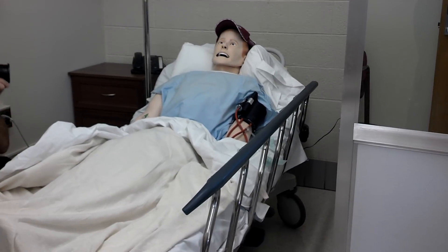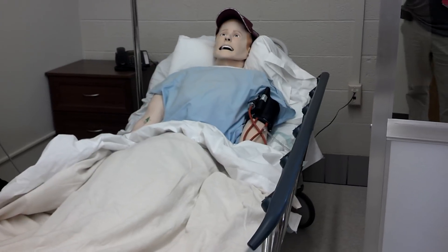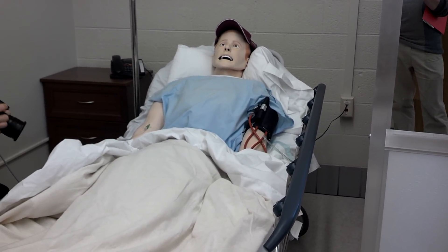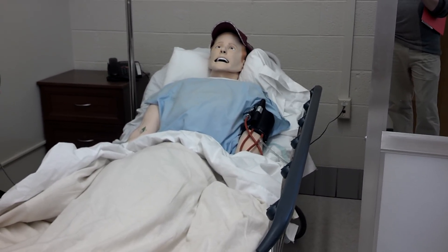We'll be conducting a head-to-toe examination on me. First, let me ask that you do not bring pens, drinks, or photocopies near me. These things can really damage my skin, so I appreciate you not doing that.